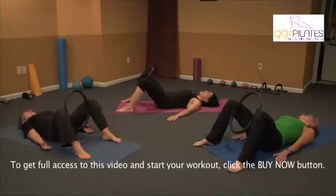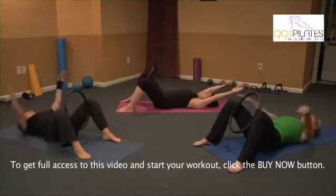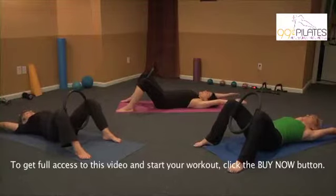And then relax. Good. This time we're going to bring the arms overhead, keep the ribs heavy, and as we squeeze the ring, we're going to add that little tip and come up.